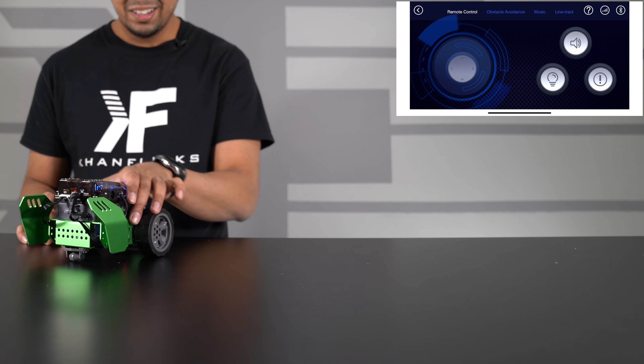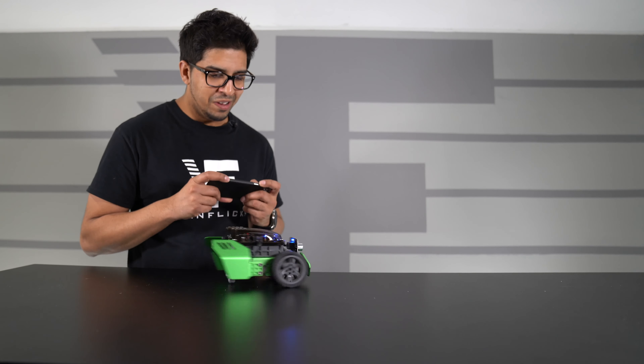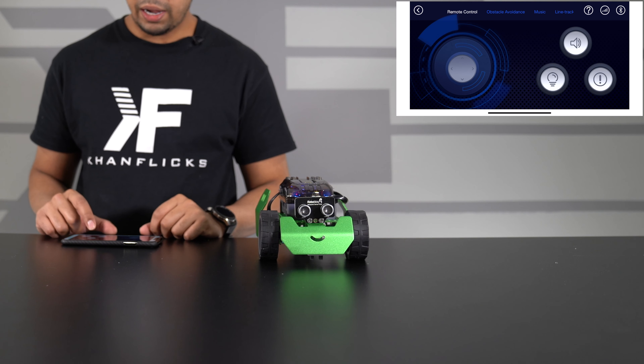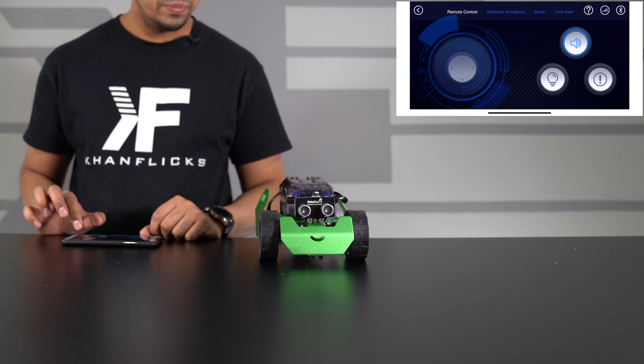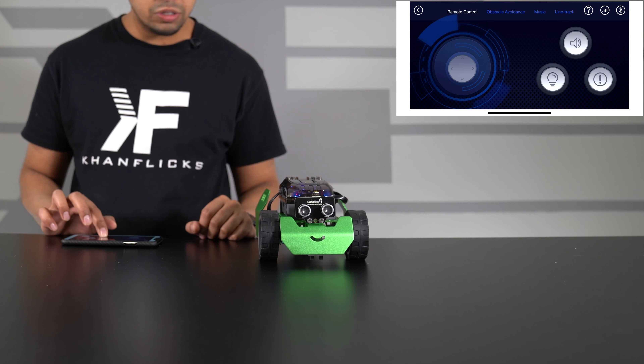What's up everybody, welcome back to an all new episode of Conflicts. In this episode, we'll be looking at a brand new product by Roboblock called QScout. This here is an alloy kit, allowing you to go ahead and build a vehicle that you can program through a STEM education app that is directly linked to your phone.